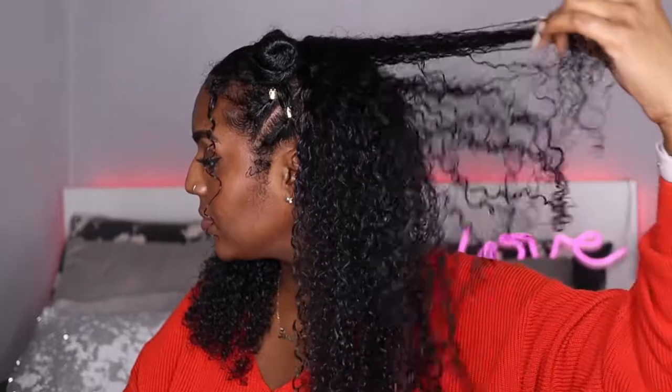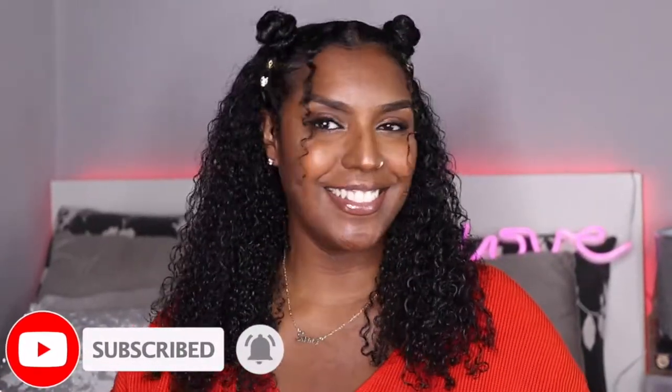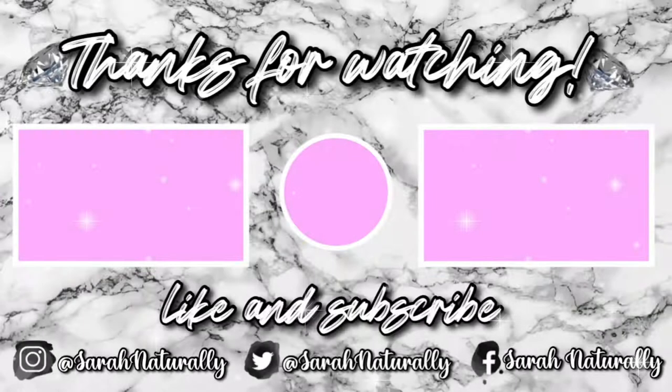But yes, this is what I came up with guys — what do you think? I think it looks pretty cute! I hope you enjoyed this tutorial. I enjoyed doing something different for once with my hair. If you want to see the reel that I made for Camille Rose, make sure you're following me on Instagram or TikTok at Sarah Naturally. And if you want to see me featured on Camille Rose's page, it will be on their UK page. Don't forget to like, comment, subscribe and all that jazz. Thanks for watching and I'll see you in the next one. Bye!